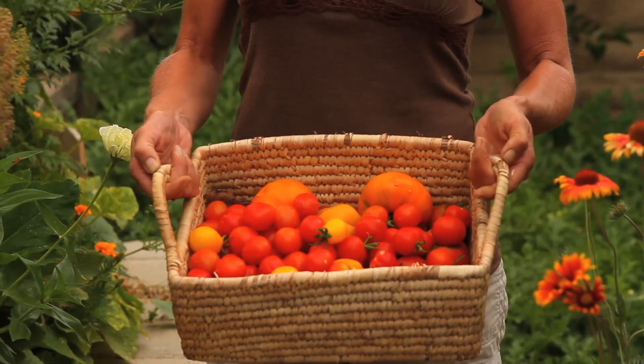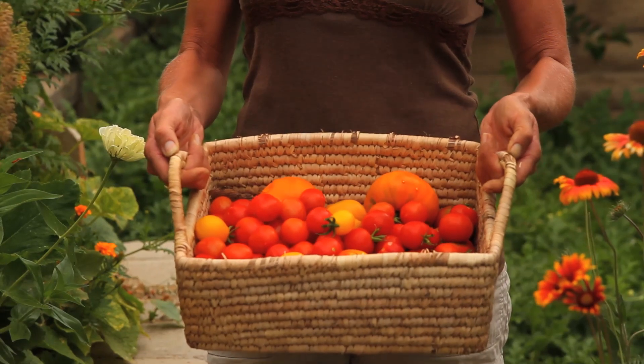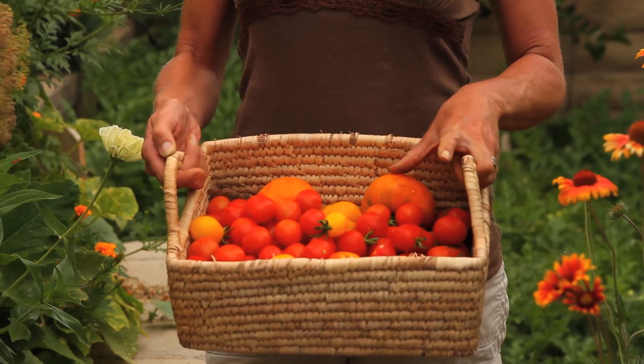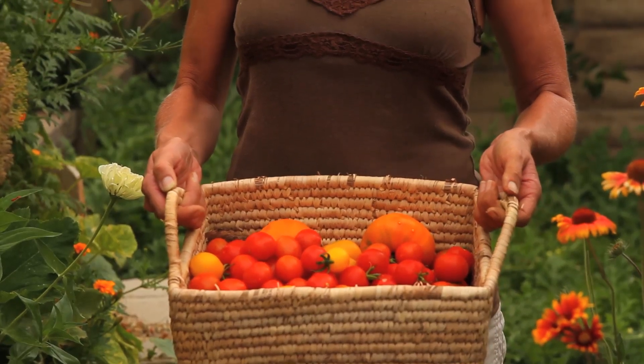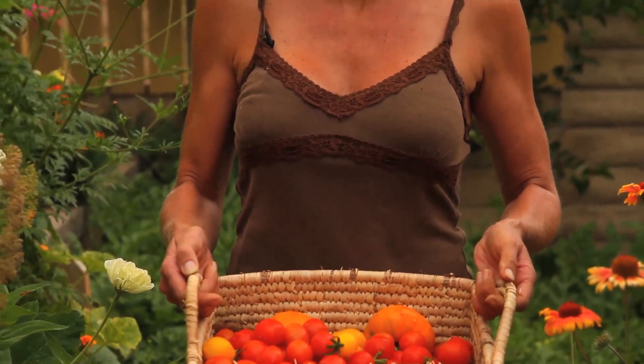I'm happy with my nice little harvest I got here today. Mostly cherry tomatoes, a couple larger ones. The Kellogg's breakfast tomatoes are the orange tomato, but I can't wait to get these all preserved. So let's go inside and I'll show you what we're going to do today.